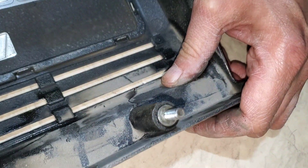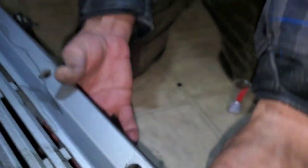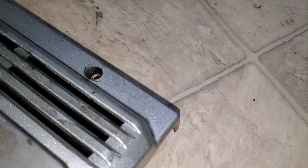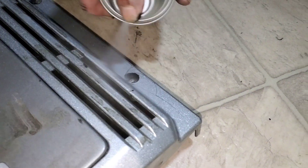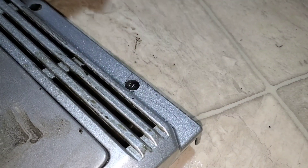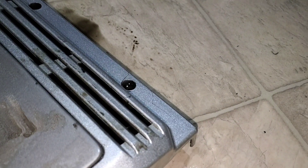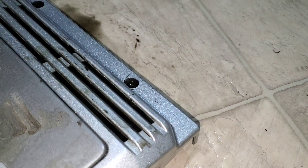Okay, here we go — it fits. See that? I'm gonna clean it one more time with this, make sure all the oil is out. Like that. Leave it to dry before I use the glue.